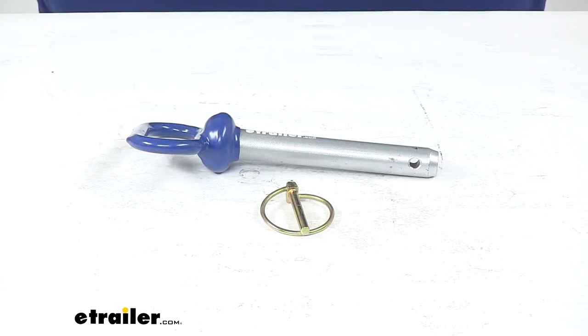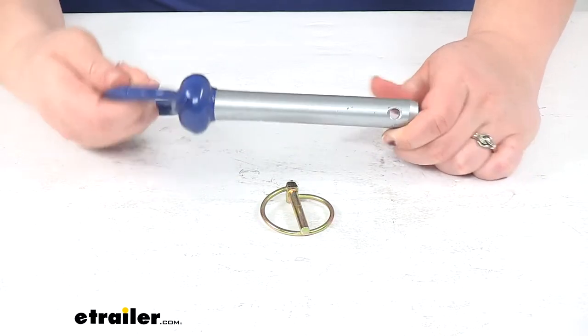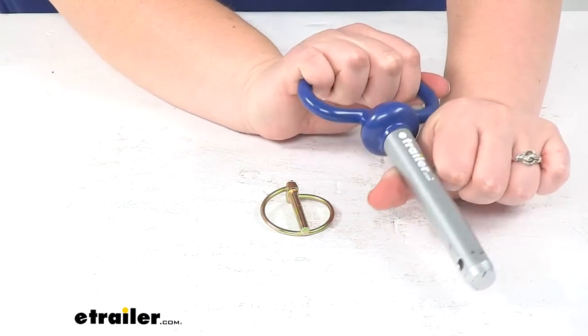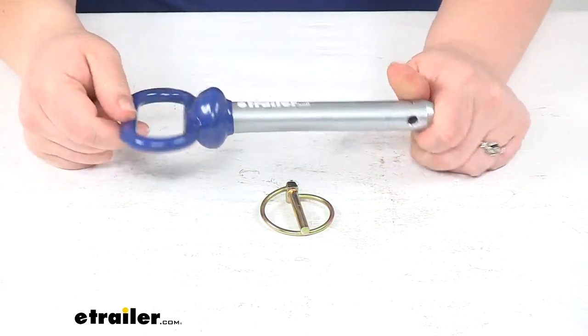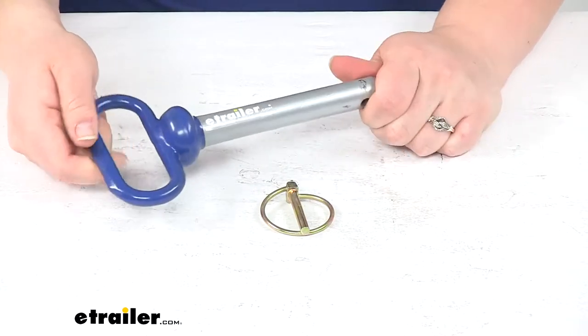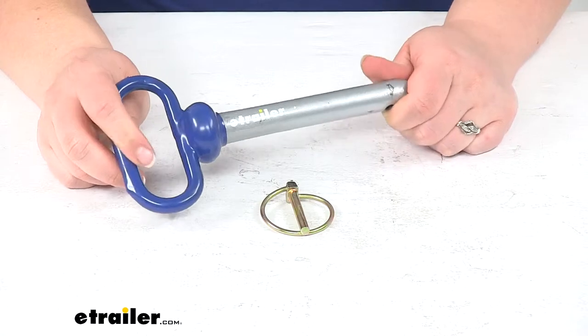Today we'll be taking a quick look at the replacement hitch pin with linchpin for Snowway snow plow. This allows you to get that important component attached to your snow plow so you can get back out on the road. It's going to be a handy thing to have on hand in case this were to fail, or just as a direct replacement for a part that's already broken.